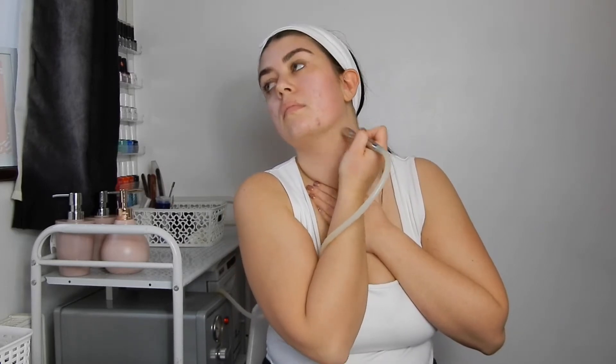Onto the neck — you're going from the bottom upwards, as you don't want to drag down the neck. The whole idea is that you always want to be lifting up the skin rather than dragging down. Just stretch out the skin as always whenever doing any movement, and that's how to get the perfect microdermabrasion.